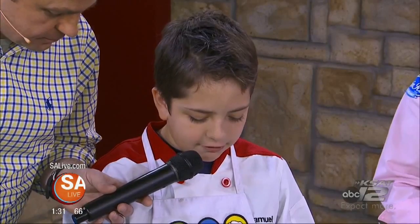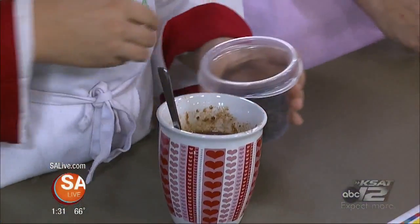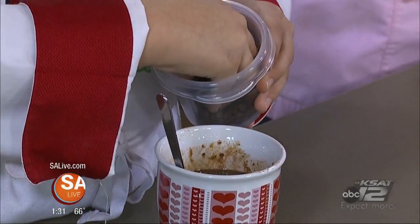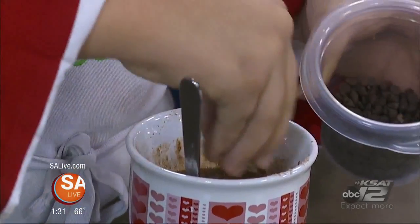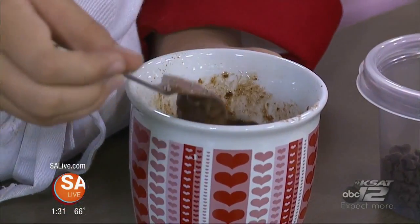You microwave it on high for three minutes. And now we are going to add some of our chocolate chips. It's a perfect treat — a wonderful thing to have and be able to whip up, especially if grandparents are coming or maybe somebody's having a birthday that you love.